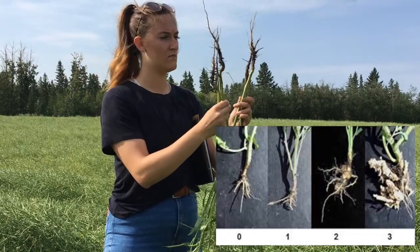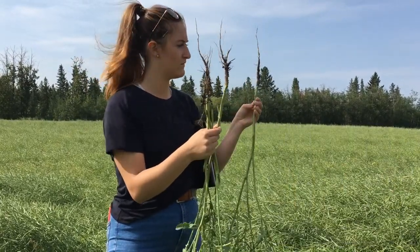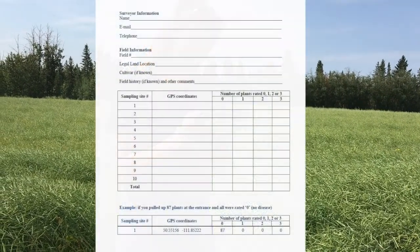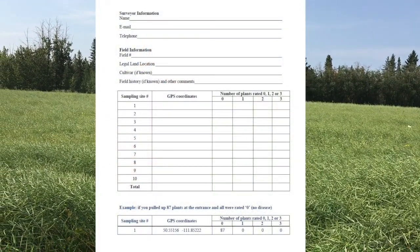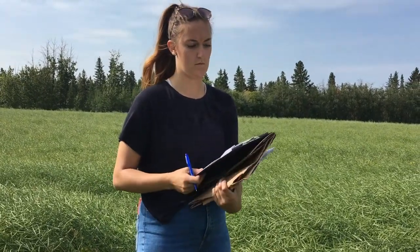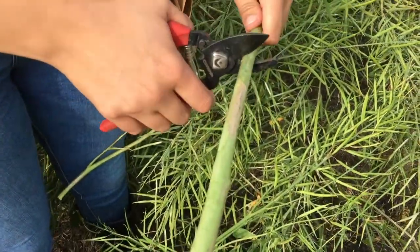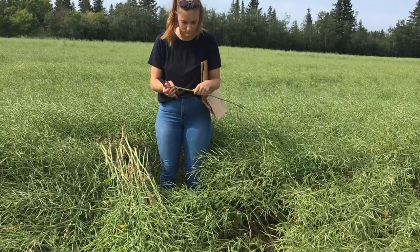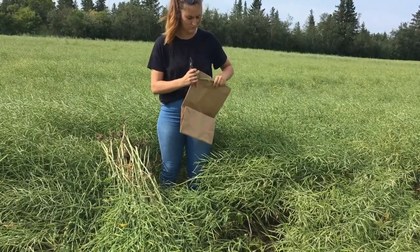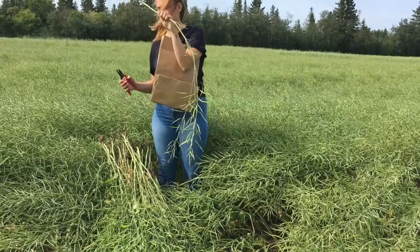Look carefully to make sure you don't miss any small galls or swellings on the lateral roots. Make sure to record your results on the club root survey data sheet. Once you've recorded the results at sampling location one, clip 10 of the stems with the pruning shears. Clip them first at the soil line and then again about 10 to 12 inches up the stem, and place all 10 stems into the labeled paper bag.